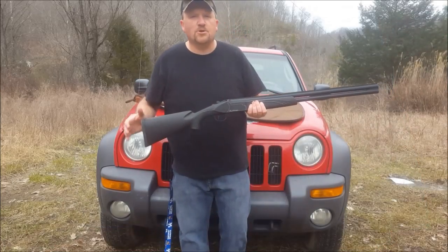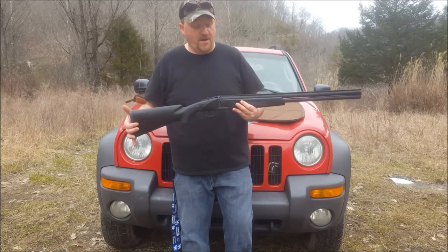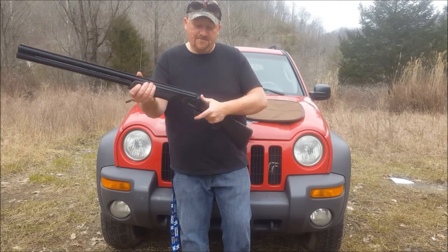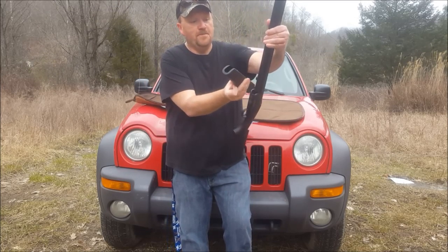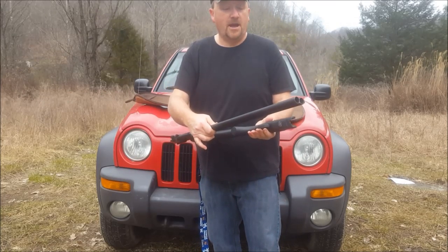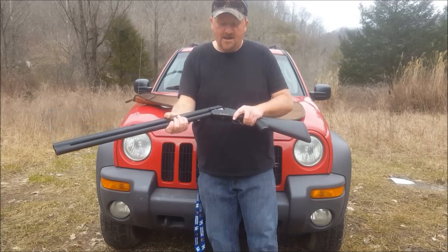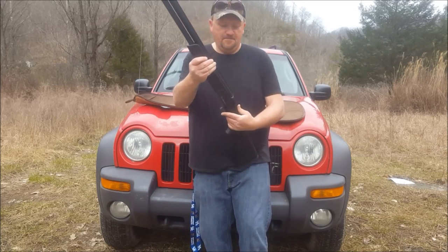Something I wanted to share on the Maverick here is the takedown process. If you want to use a smaller case to put it in your SUV, truck, or box, all you have to do — we'll safety check it first, nothing in the barrel — is pull this little switch down right here, pull your forearm off, break it down, and she comes apart. As simple as that. You can get a small carrying case for this gun, compact it up, and be good to go. To put it back together, just slide it in, lock it into place, put the fore grip back on, pull down the little switch, snap it in, and you're good to go.